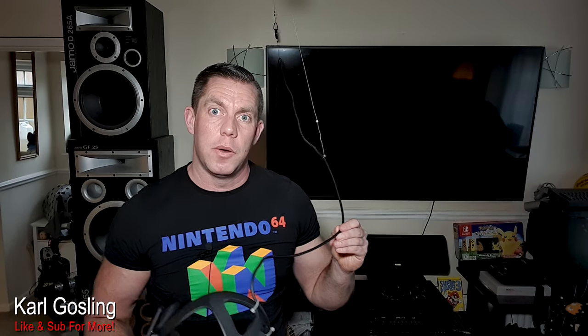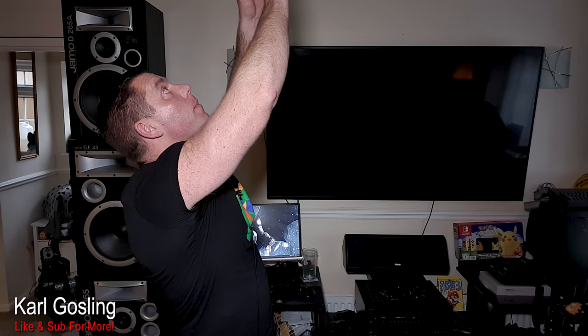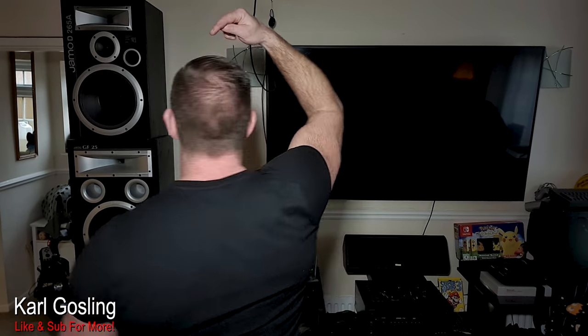I'm going to talk about something that nobody ever mentions when they're installing these, and maybe it's because they haven't had one long enough — and that is that unless you're paying very close attention to what you're doing, you twist the living crap out of your cable. Because you can freely spin round and round, which is awesome. Maybe you're playing something like Zero Caliber where you're wanting to duck down and turn around in different directions, and you've no longer got that cable hanging down behind you getting wrapped around your feet — it's just coming down above your head.